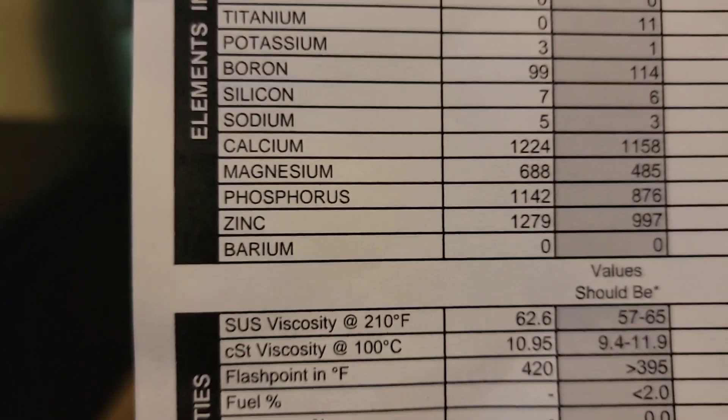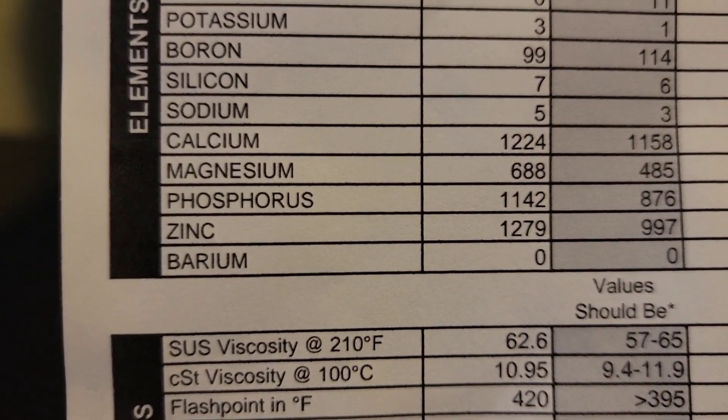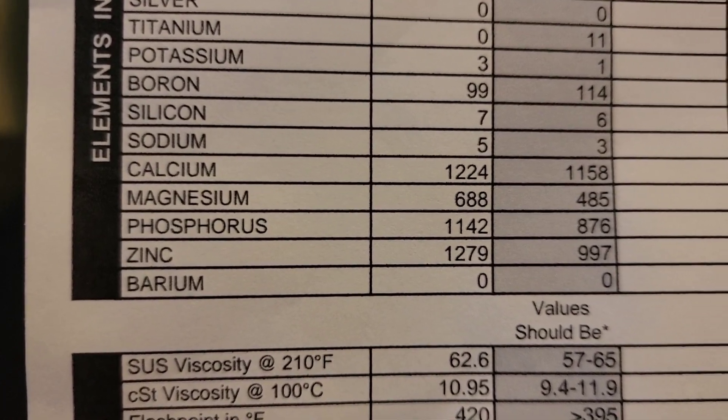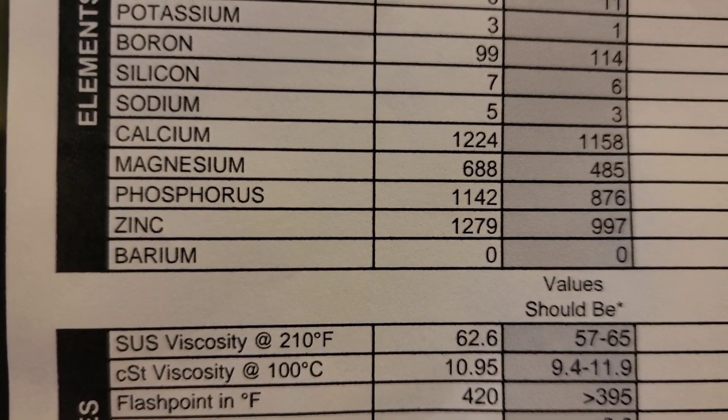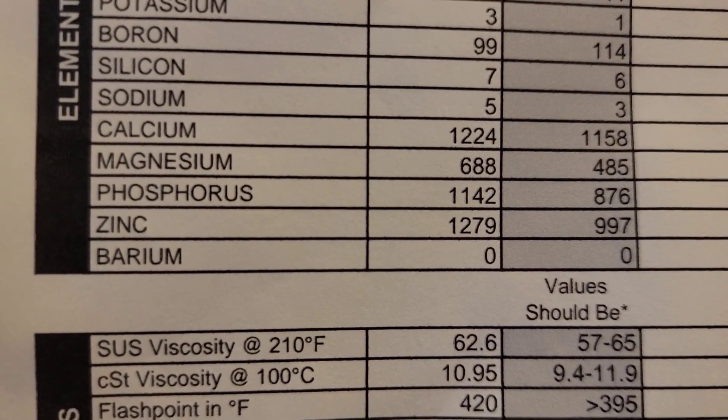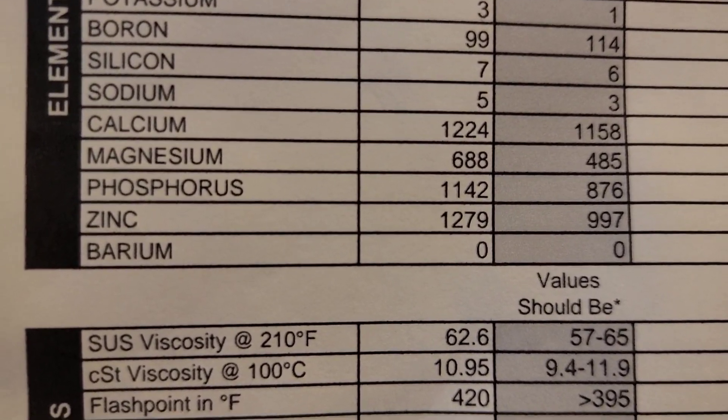Magnesium, calcium, and boron are detergent dispersants. Zinc and phosphorus are also very good protective agents. A lot of old-school engines with flat tappet cams and high-performance setups want more phosphorus and zinc because that's what their assembly is set up for — it protects the upper end of the valve train really well. The downside is the EPA doesn't like high levels in oil because they say it could contaminate the emission system or catalytic converter. But if you're not burning excessive oil, there's really nothing to worry about.